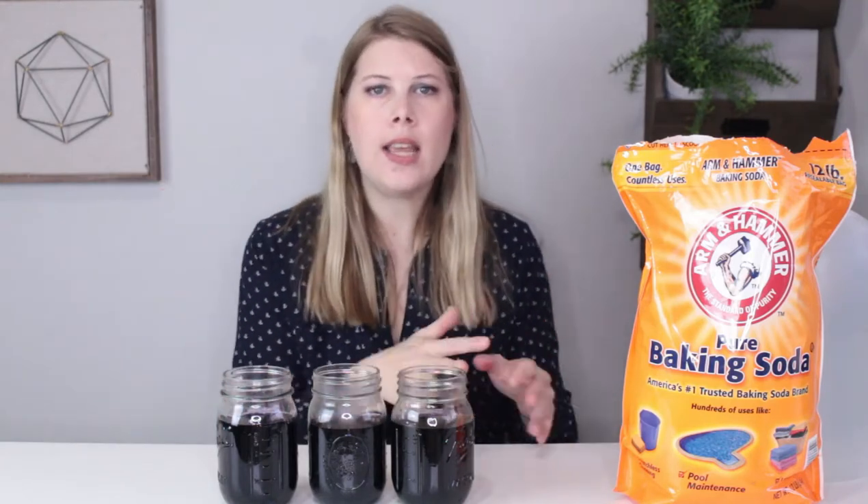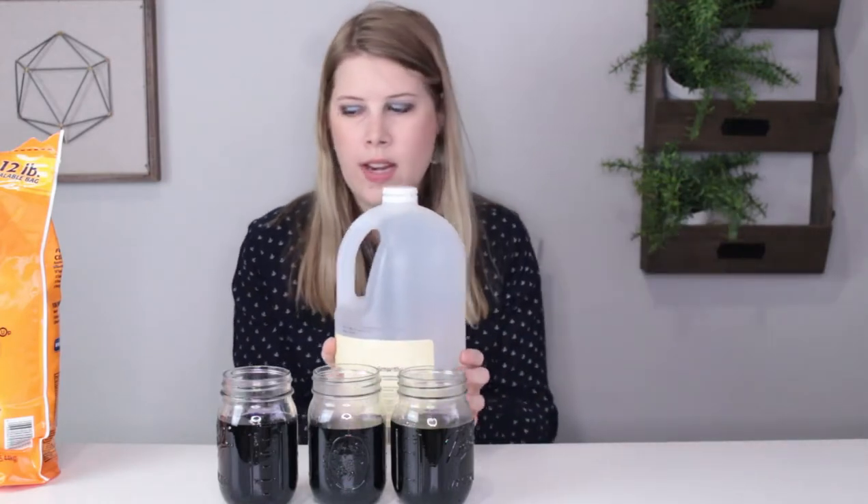For this demonstration you'll need three jars, but if you want to try different pH levels and make an entire pH scale from red to green, then you will need more jars. You will also need baking soda and vinegar and a spoon for mixing.